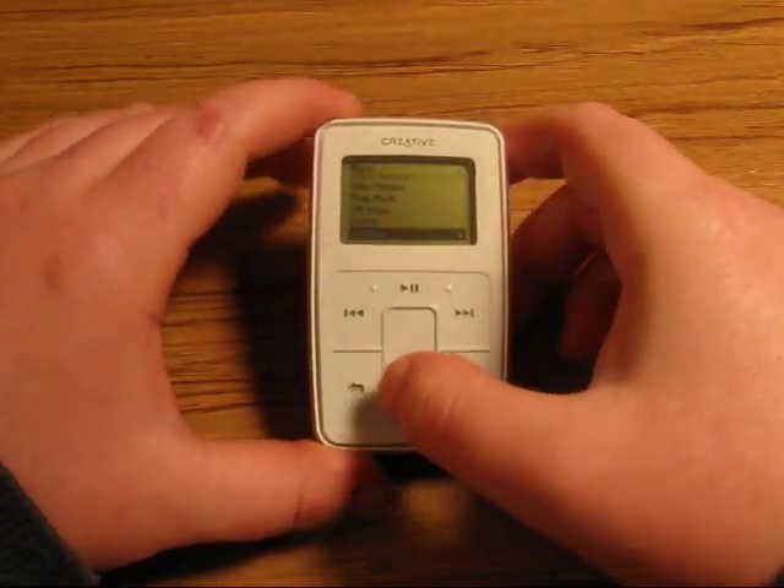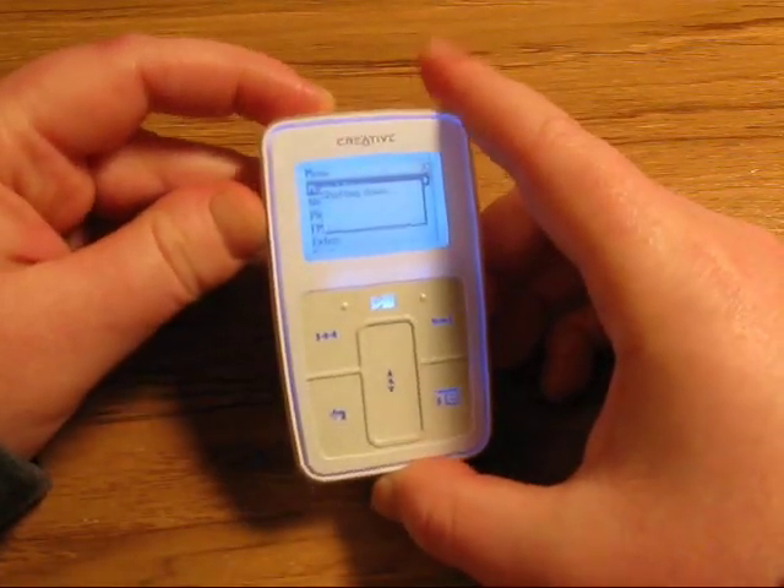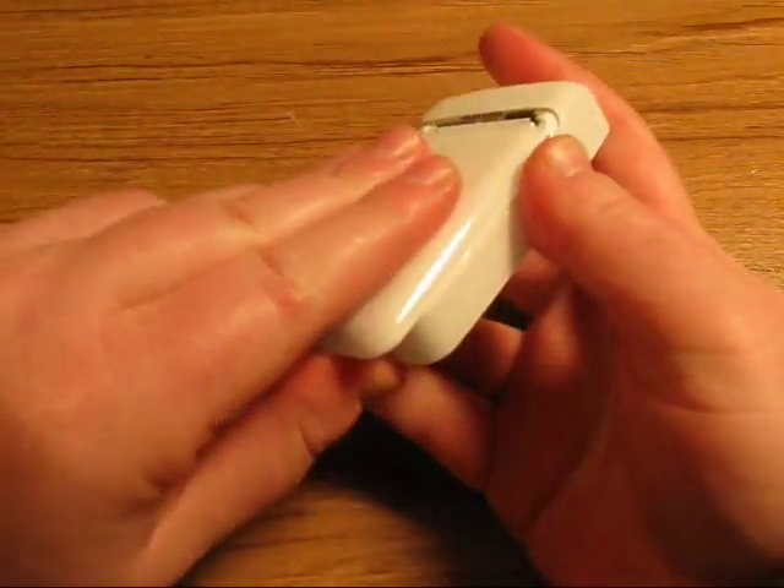The first step in disassembling your Creative Zen Micro player is to remove the battery cover and the battery.